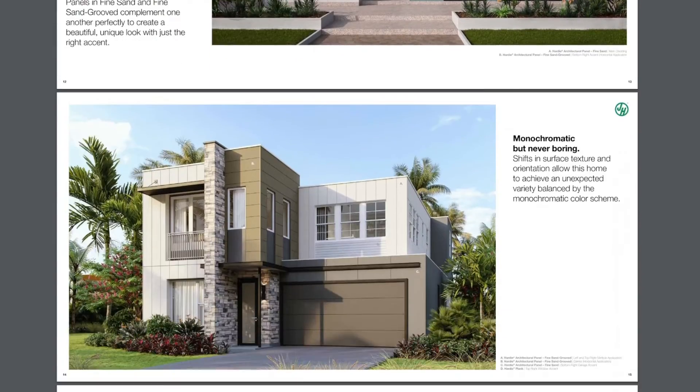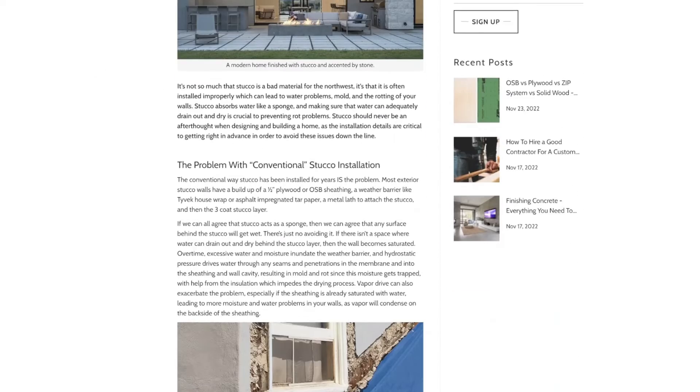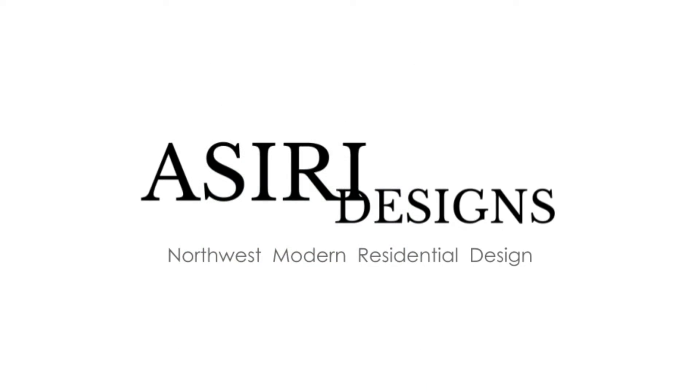For more detailed information about stucco and other claddings, please visit the link to my articles in the description below, and make sure to sign up for email updates so you get notified when a new article is released. If you found this video helpful, please leave a like and subscribe. Good luck in your projects. Cheers.